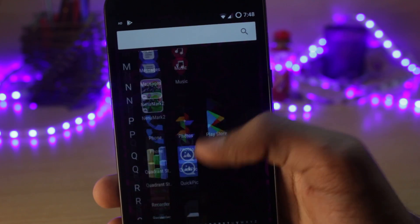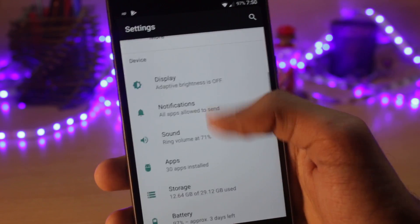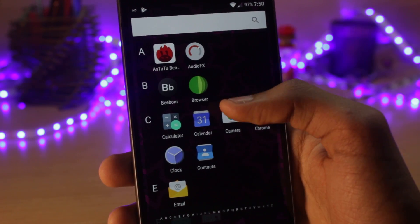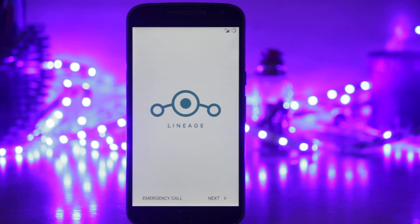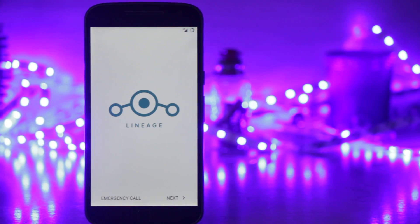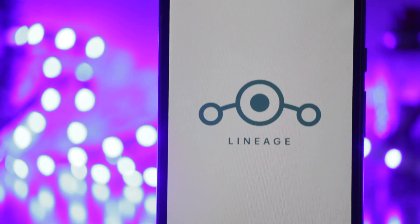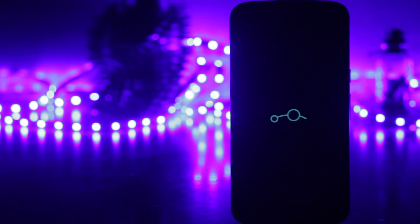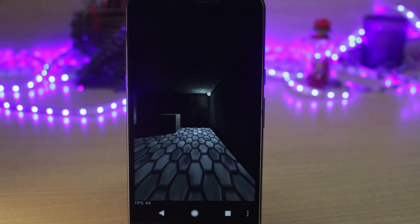When we talk about real-world performance, while switching between different applications in LineageOS, it felt a bit smoother and faster than stock ROM. The day-to-day experience was quite similar to stock. You would start noticing a bit of frame stuttering if you make the animations faster — for example at 0.5x in developer settings — but I didn't notice any lag or force closes while using the ROM. It feels very consistent and stable.